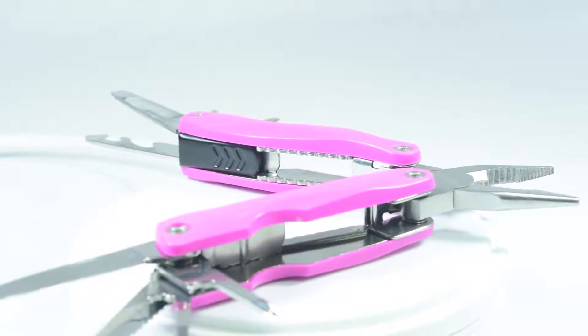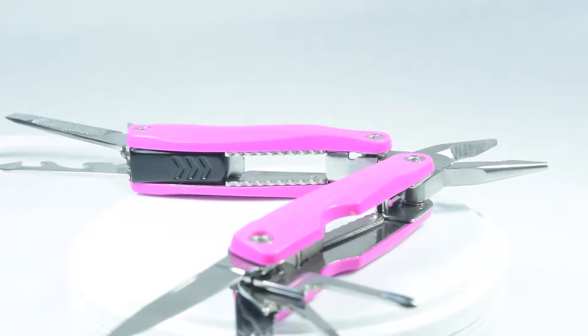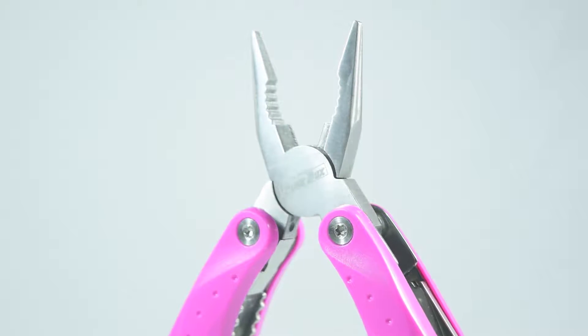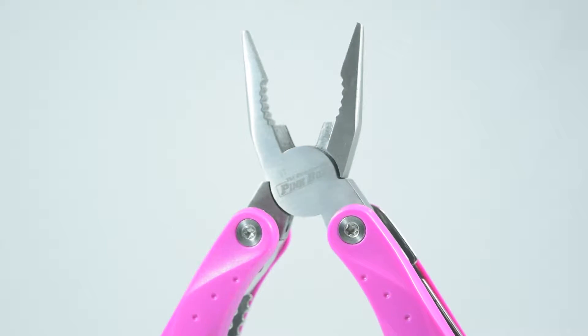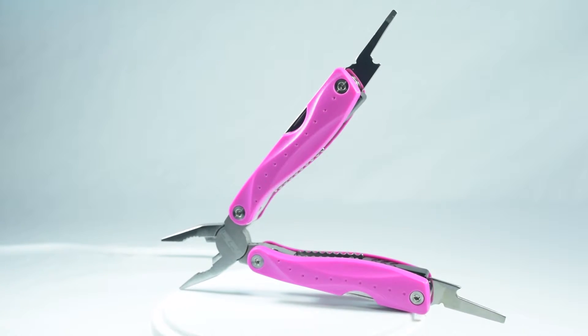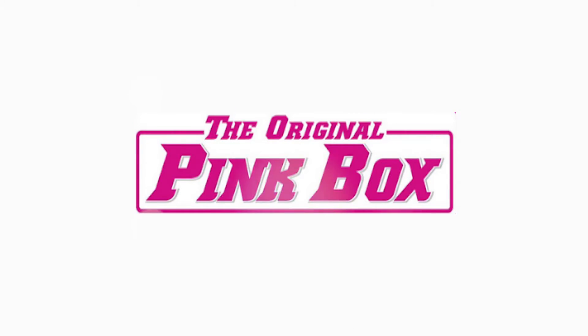This tool is perfect for all your DIY projects and crafts and you won't get enough of it. It's light, it's convenient, it's effective, and it's all in the palm of your hand. This is brought to you today by the Original Pink Box.